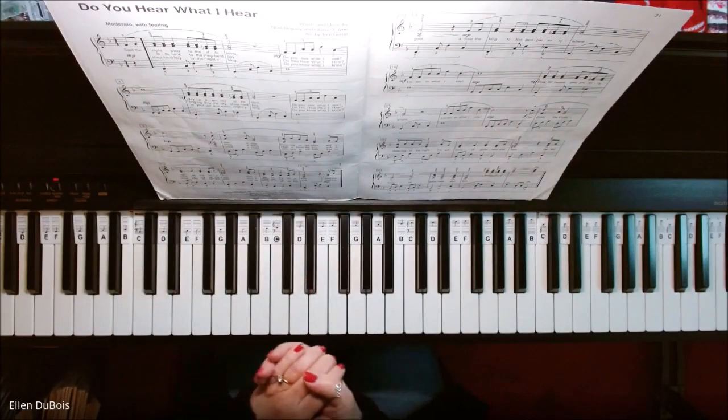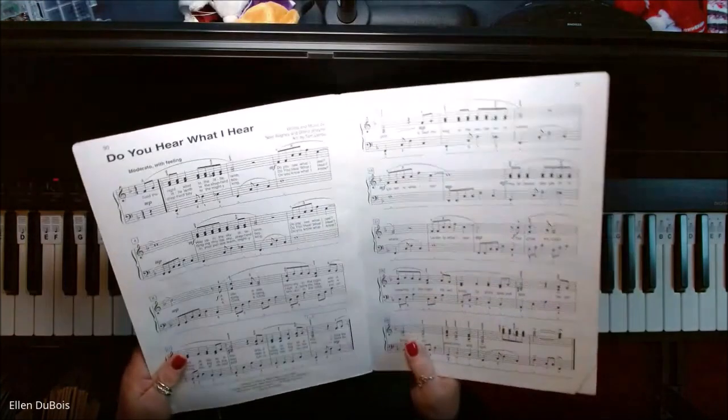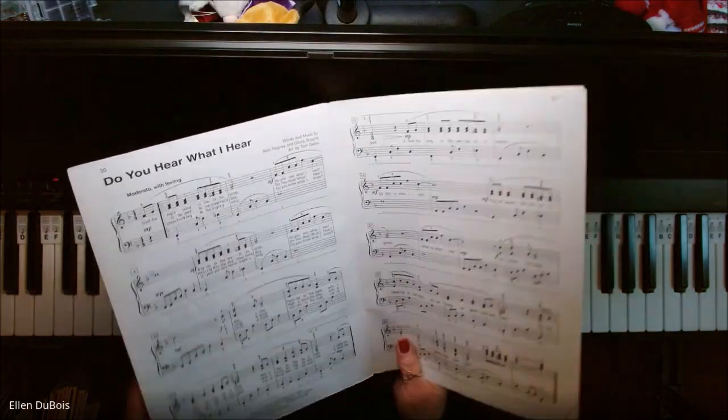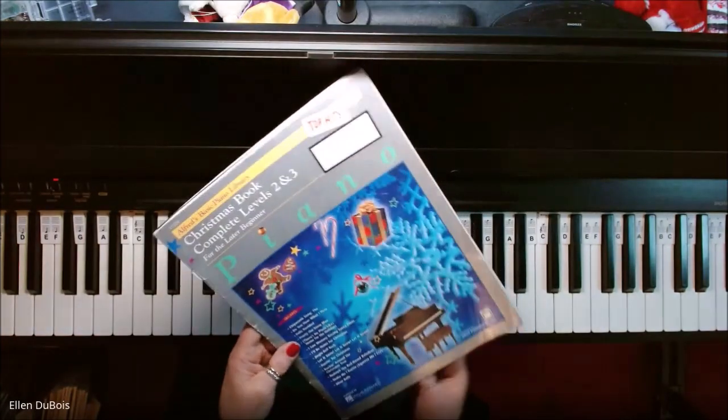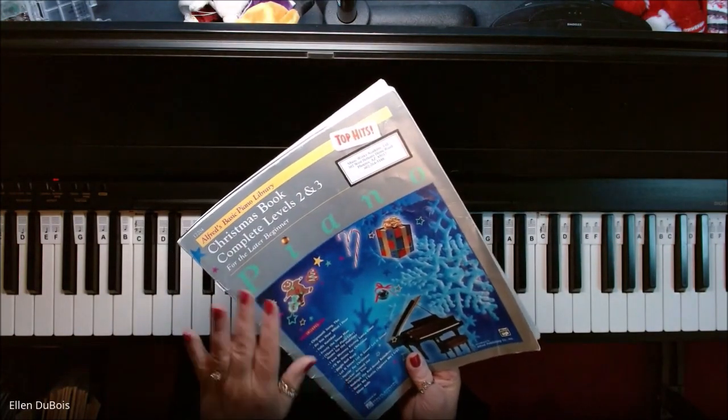Hey everyone, it's Ellen from Rhapsody Music Lessons, and this is Do You Hear What I Hear? You can find this on page 30 of the Alfred's Basic Christmas Book. This is the complete levels two and three for the later beginner.